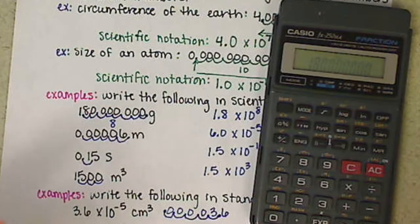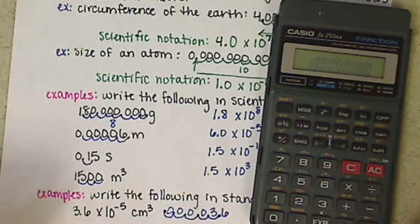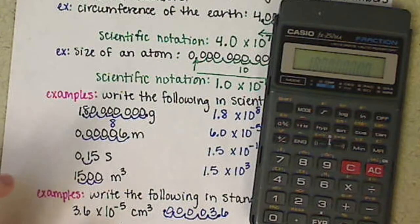When you're practicing putting numbers into your calculator, the first digits — the 1 and the 8 — are always going to be there. What's going to change is how many zeros there are, so you always want to count and double-check the zeros.